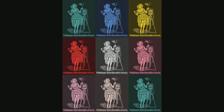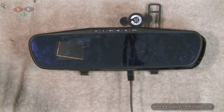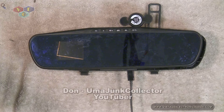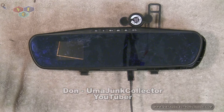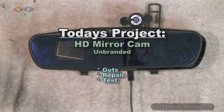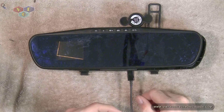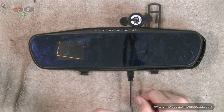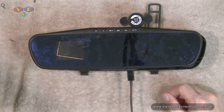Today on the bench we have a HD mirror cam, one of those mirror cams that you buy off of eBay or other stores as such. This was sent to me by Don. I'm a junk collector. I have no idea if he's a collector otherwise. The issue is no work. He believed that it was the power jack here that is the problem. He wasn't too sure, but we're going to find out real quick.